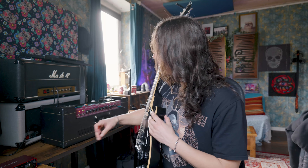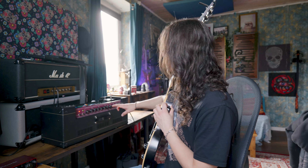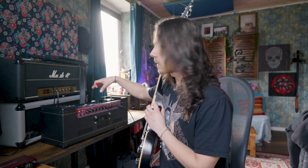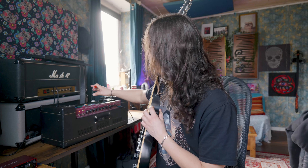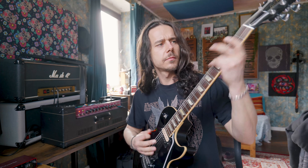He also gave me a special socket adapter so I can actually use my Vox AC30 right here. The reason I've got it turned around like this is because, on a Vox AC30 head like this one, it's impossible to put that module in without turning it like that.